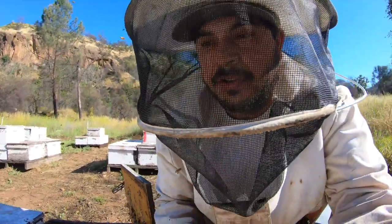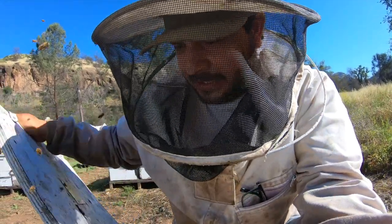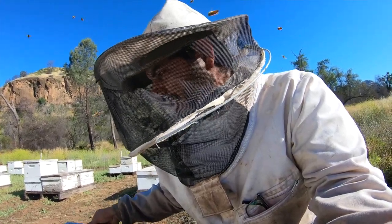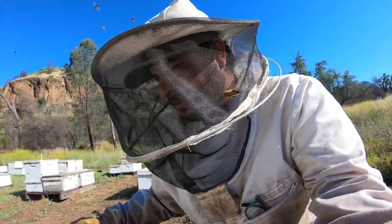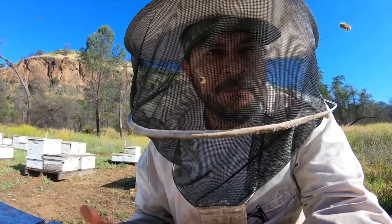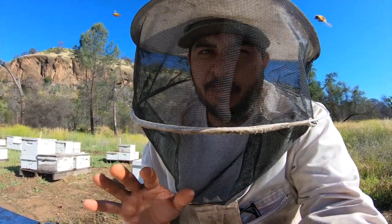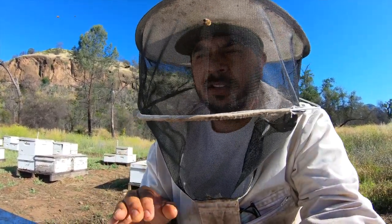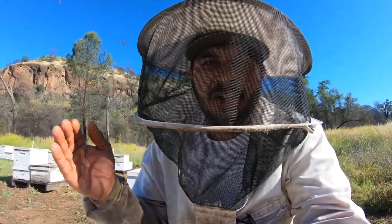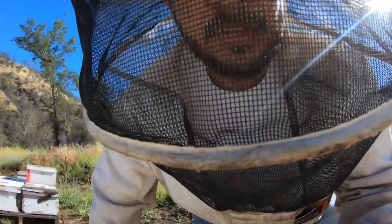The other one that I wanted to show you is the one I'm really worried about — it wasn't very strong, it was just getting going. I had to put a queen cell in it not too long ago. She went on her mating flight and started to lay. That's the one I was iffy on. Is it going to make it? Did the brood get wet? Did the larva get soaked? I mean, it was drenched. Let's go take a look.